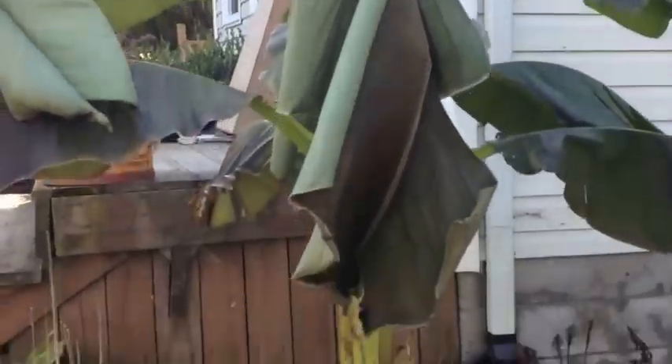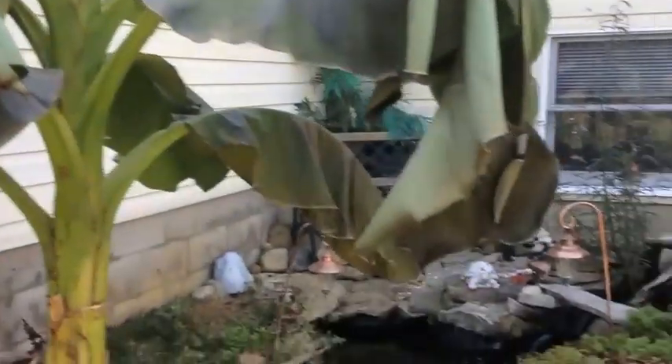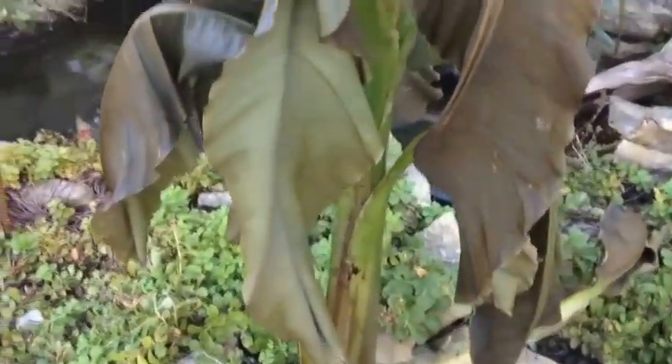The frost has hit. This is about what's remaining of the banana plants. The frost bit them, so this is where it signifies it's time to go ahead and move them in. What we're going to do now is show you the winterizing process for the Bijou.